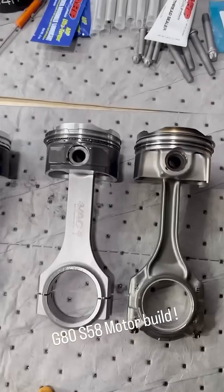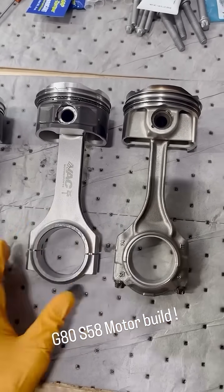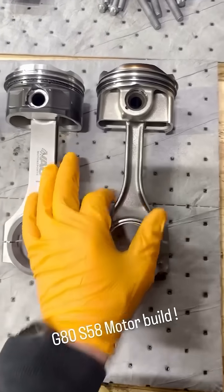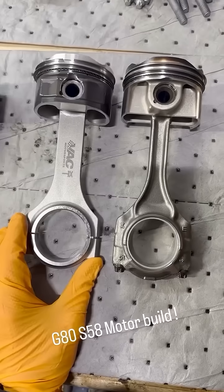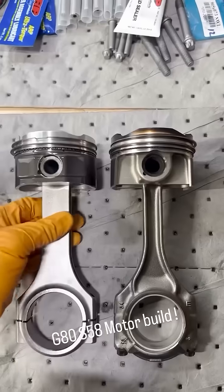Alright, so here's the difference between our factory S58 rod and our upgraded rod. You can see the difference just in the width, construction itself, and the materials used. Also our upgraded piston versus stock piston ring set.